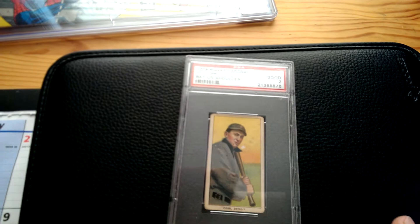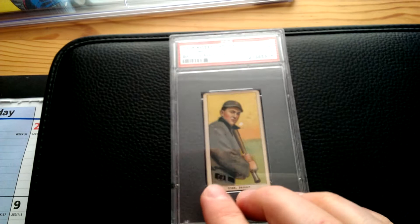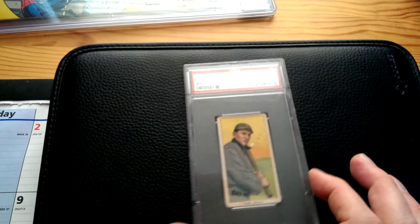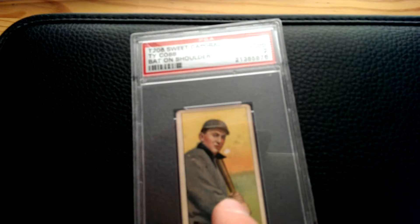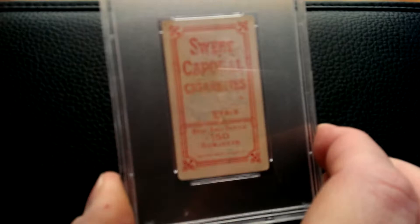So here you have it — came to me in a dream. Now that I have this card, I want more of these cards, Hall of Famers anyway, which is good but bad for the checkbook. Here he is — it's a nice PSA 2. There are no creases on this card. It looks like a little bit of — I'm not sure if that's paper loss — it's a little dirty here and there. The back does have some paper loss.